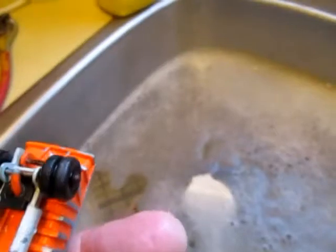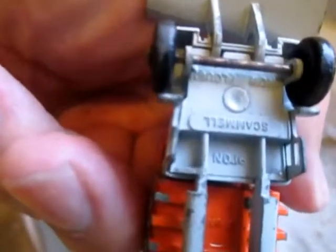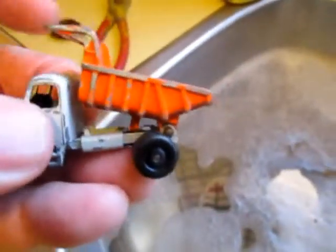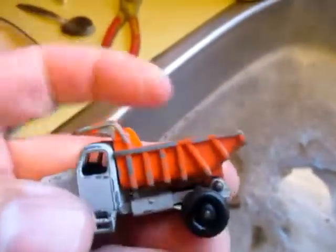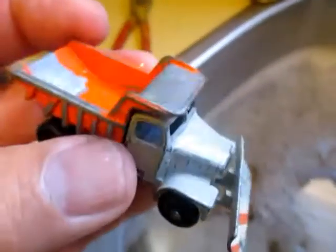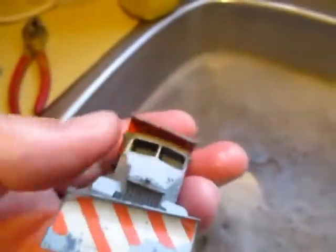And the Scammell Snow Plow, number 16. Everything still works — still got the plow. A lot of times you find these without the plow.